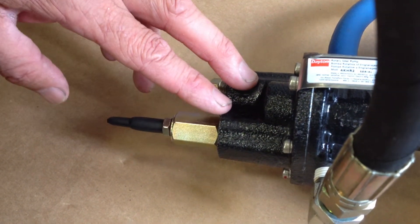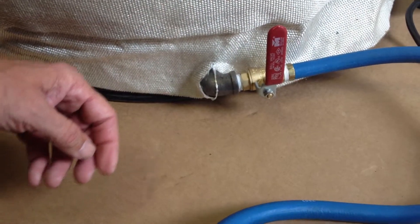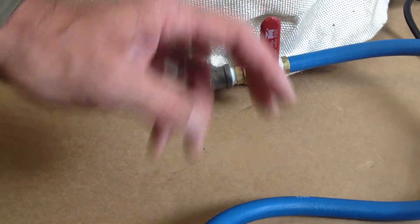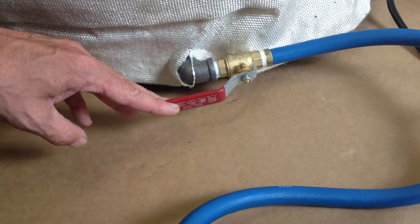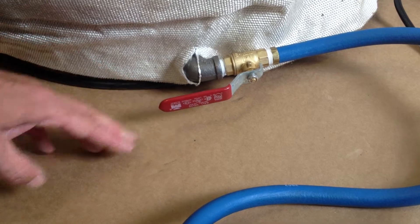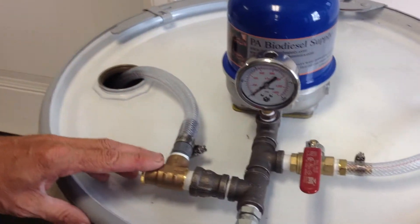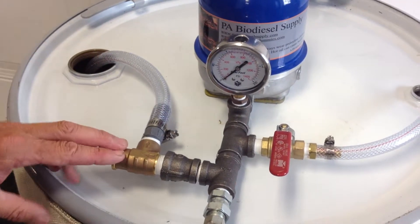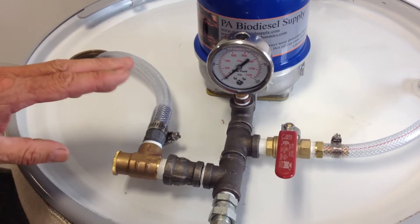One thing when you shut down is to close the feed valve. We have had people that have started their pump, let it run for an hour — you need to open that. We've adjusted this so no oil should be coming through the pressure relief valve. This here is just for an emergency.